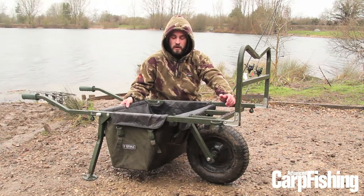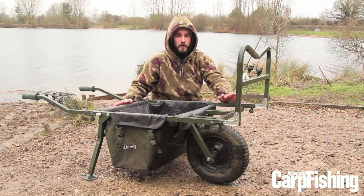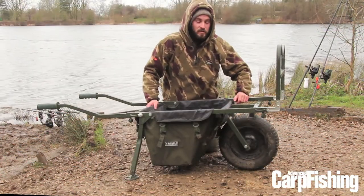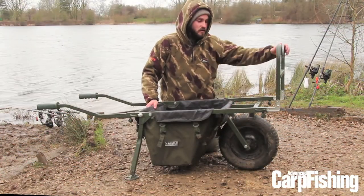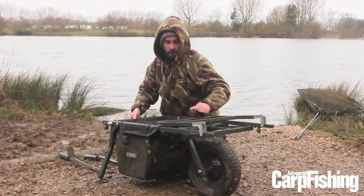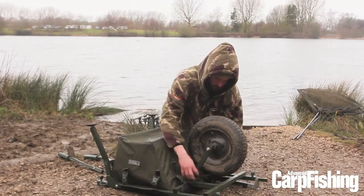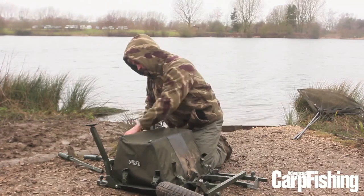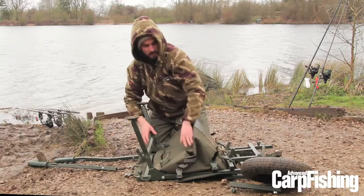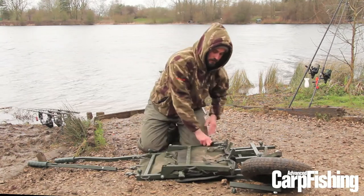One of the main advantages of this barrow for me is how small it packs down. So I fold the front, put both handles out and then flip it over, two more for the wheel, then dual clippy flips it back, that one falls down, small release there and it's down.